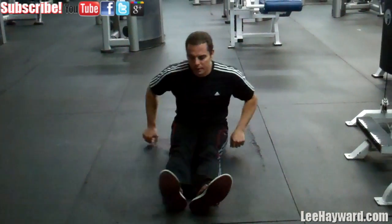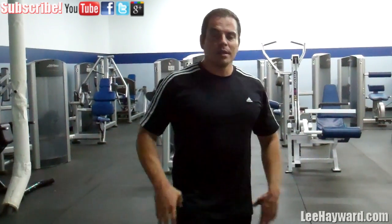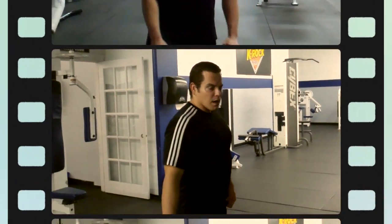Alright, so there you go — those are a few stretches you can do after each leg workout. Stretch out your quads, stretch out your hamstrings, stretch out your hips — those are the main muscles you need to stretch. If you do that on a regular basis you're going to have more flexibility, feel better, and feel more agile in your workouts. Definitely give them a try, leave me a comment below, let me know how they work for you, and make sure to subscribe to my video channel because all this week I'm adding more stretching videos for all the various muscle groups.